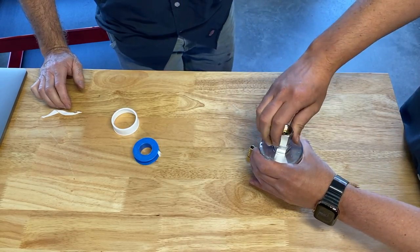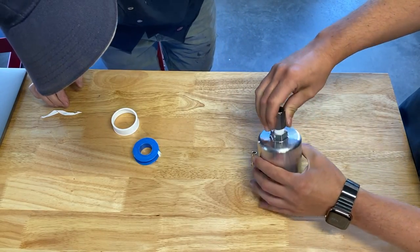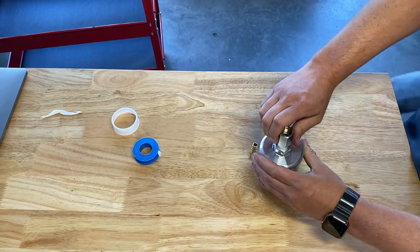We're going to need to get on there with some wrenches because that's barely any threads and it's pretty tight already.